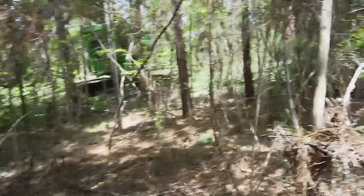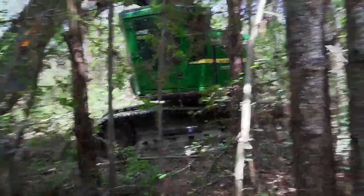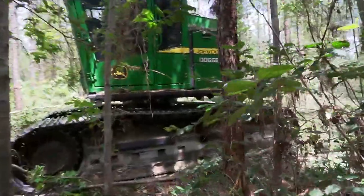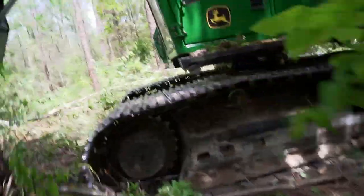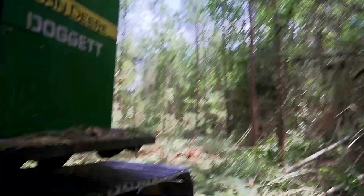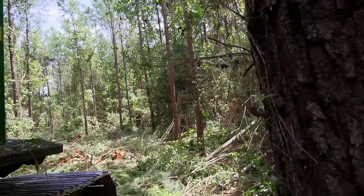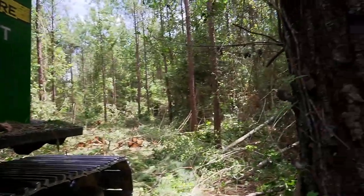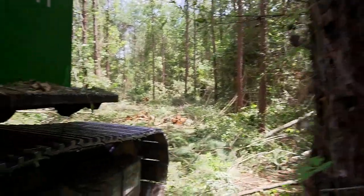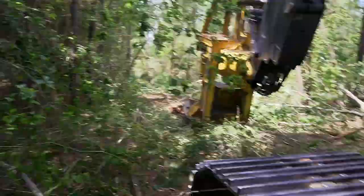It's all about managing the timber. You're not just out here just cutting stuff — you're managing a renewable resource. It's more to it than just cutting trees, especially with thinning. Clearcutting, you're just mowing everything down — the magic is done on the landing, in the deck, when it comes to merchandising the timber you've harvested. But thinning has so much more to it.